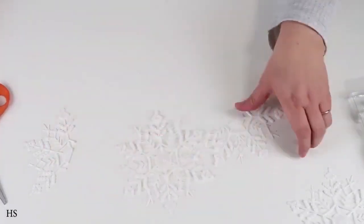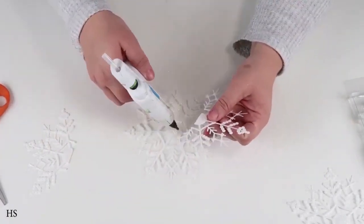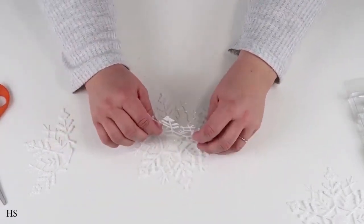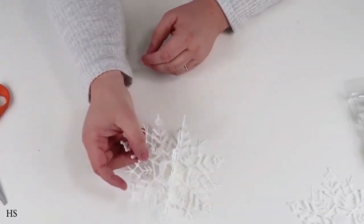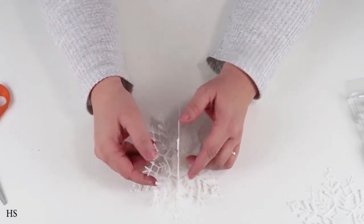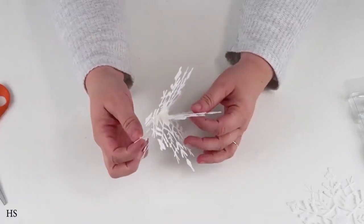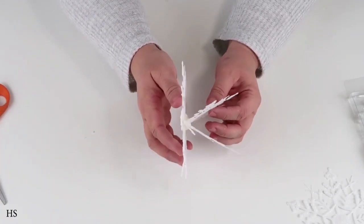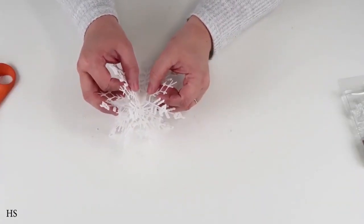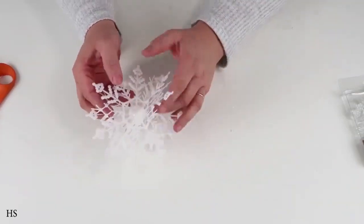I found a pack of snowflakes at the Dollar Tree with three inside. I'm going to add E6000 and hot glue for that long-term and short-term hold. Take one snowflake and cut it straight in half — it cuts really easily, just take your time. Nestle that half-cut snowflake on one side so it looks 3D and dimensional. Once the hot glue holds it, flip it over and do the same thing on the other side, then glue them all together.